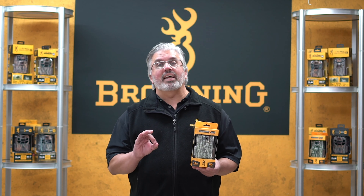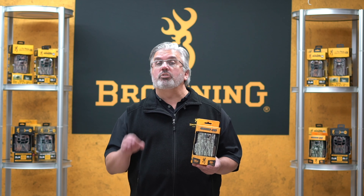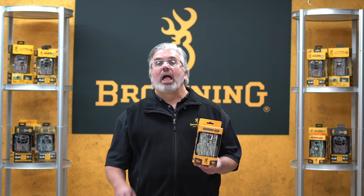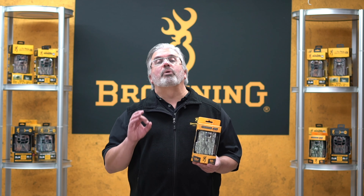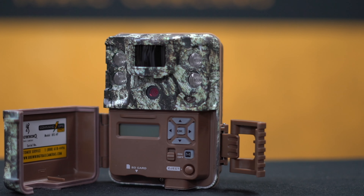This camera can also work with up to a 32GB SD card, and it's equipped with our industry-defining 720p HD video technology with sound. It has a solid 70-foot detection range, high-performance multi-shot and rapid-fire modes, a super easy-to-read data strip, and our innovative Time Lapse Plus technology.